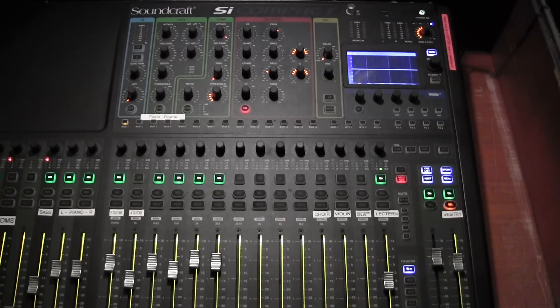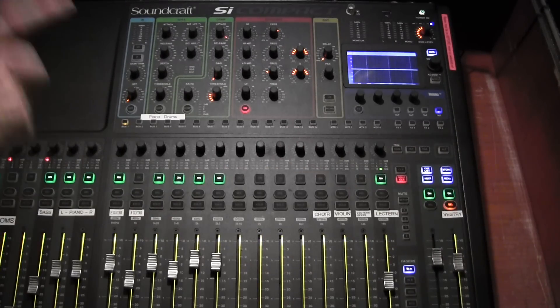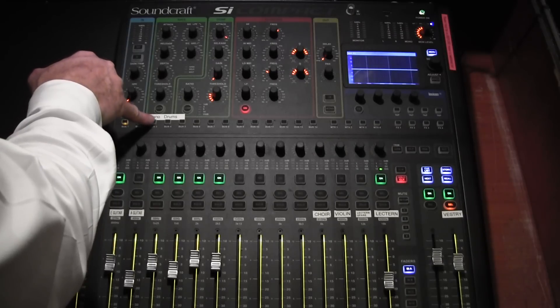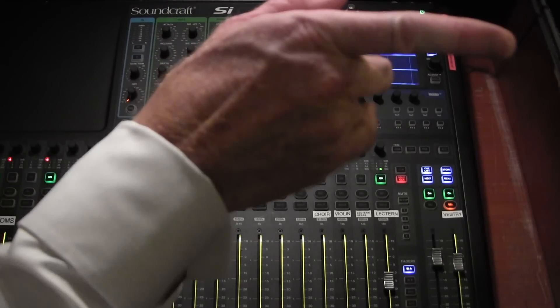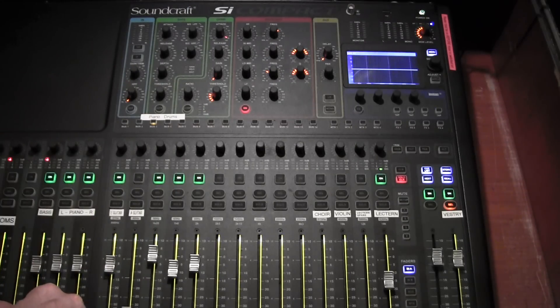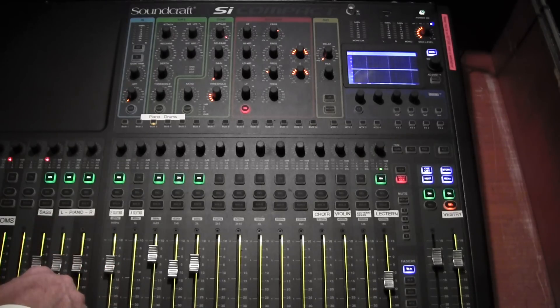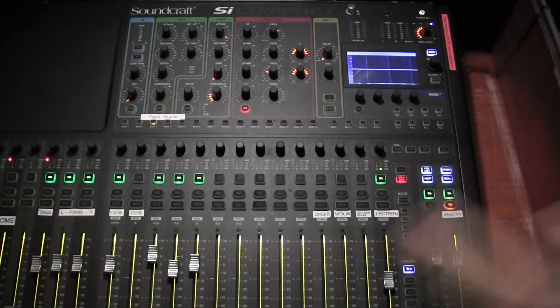Say you're in a situation where the pianist wants more acoustic guitar — would you know what to do? So we've got acoustic guitar here. What I will do is activate the bus for the pianist. We press that, and then we adjust — at the moment she doesn't want any acoustic, but we give her a bit more. There we are — that's right. The wonderful thing about this system is that it allows you to immediately see what is active and what is going.